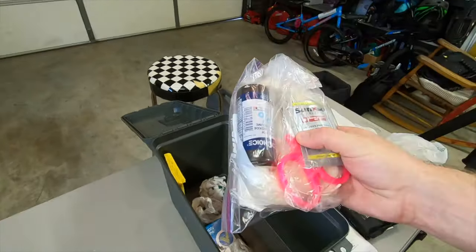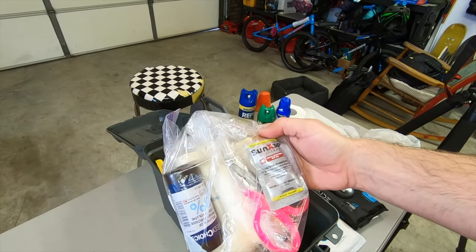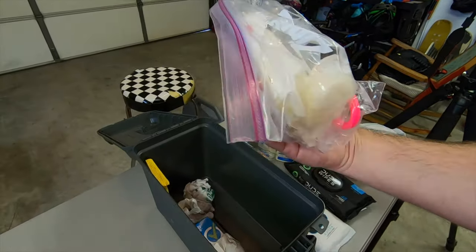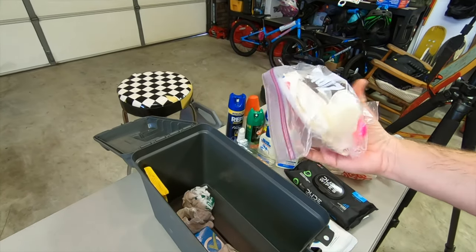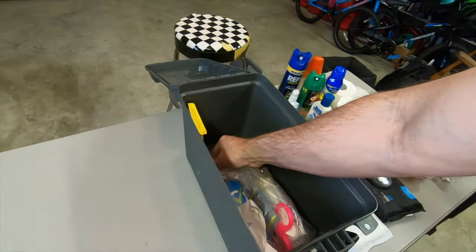Some first aid stuff — gauze, scissors, more sunscreen, peroxide, tape, rubber gloves, bandages, different things in here. I need to get a tourniquet; that's another thing I want to add to the list. So that's a quick rundown of everything in my daily use truck box.